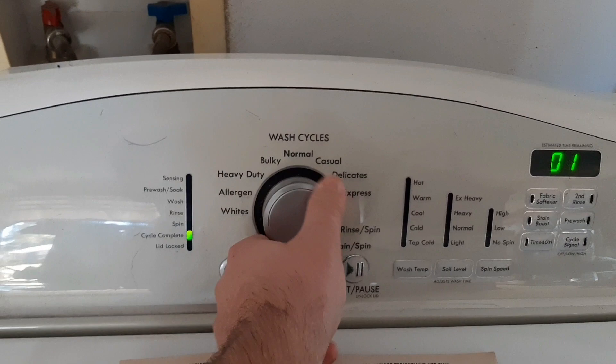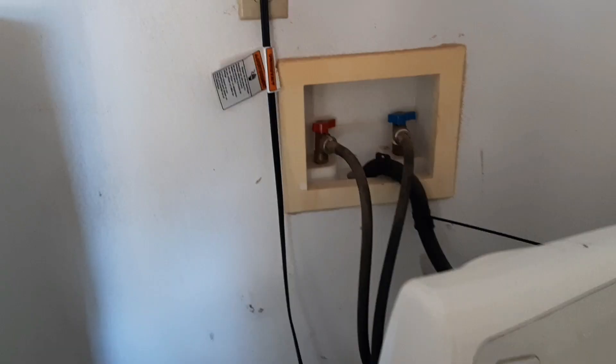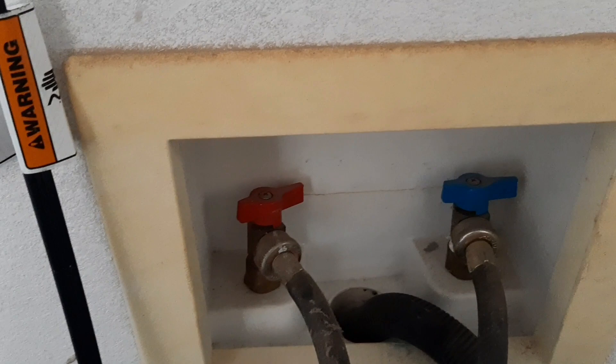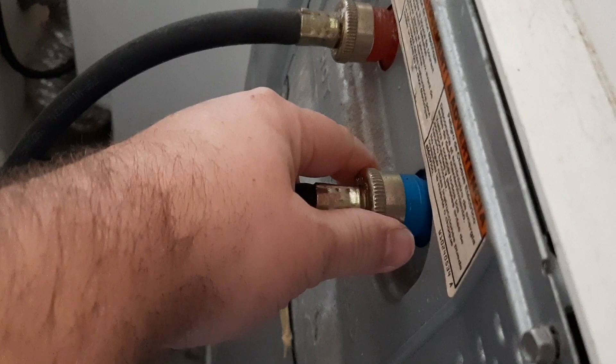Something I noticed — I've got them both off now — but the cold water side was turned off. With the code we're getting showing a slow fill, when this particular model does not fill within a certain time it will shut itself down and not agitate.